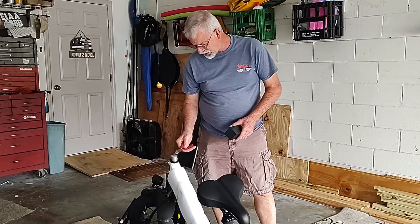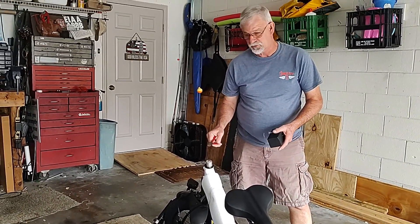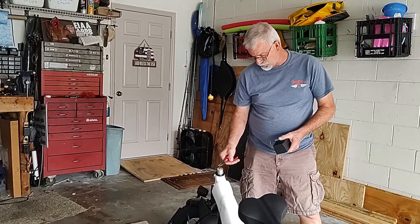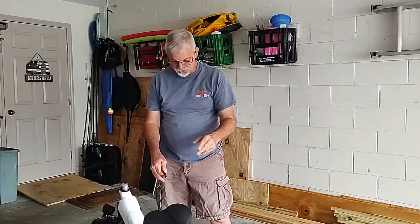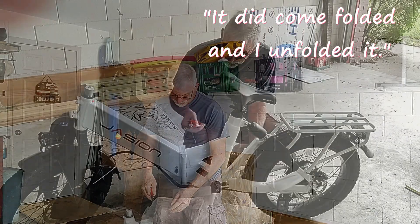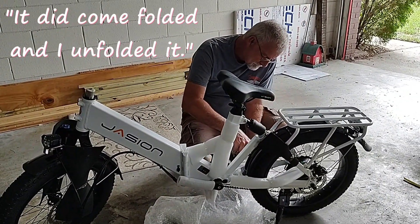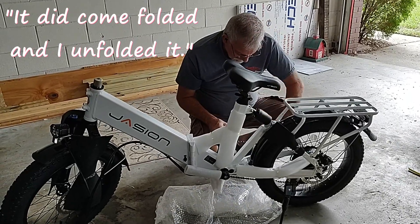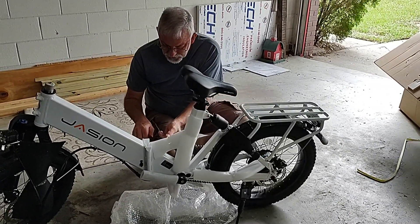They've got a protective ring of some sort here, and there was a note that said you had to remove it. So I've got to figure out what I'm doing with removing this protective ring and then finish unwrapping. It did come folded and I have unfolded it, just taking out the rest of the packing.